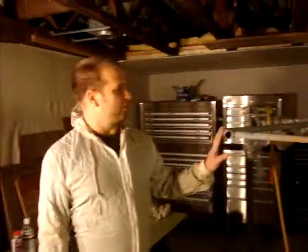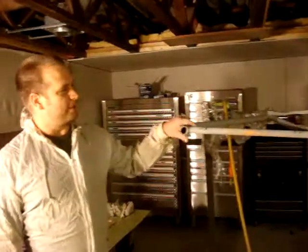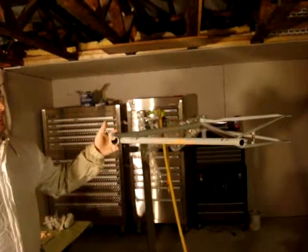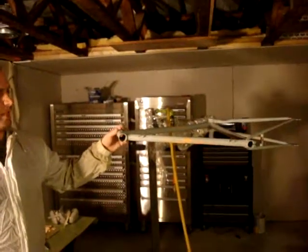I do a lot of custom fixtures, design, and construction. This particular fixture is a fixture for Ride Solutions, ridesolutions.org in Roanoke, Virginia. It is a fixture that is designed to promote bicycle commuting.